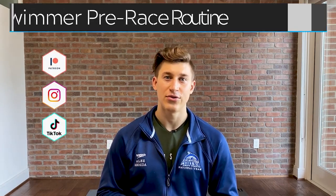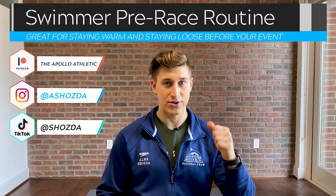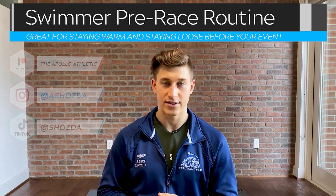What's going on guys? Hope you're ready to race because today I'll be walking you through my pre-race routine. Just a little note before we get right into it: this is meant to be done after you get out of the warm-up pool and behind the blocks while you're waiting for your event to come up. So with that, let's hop straight into it.